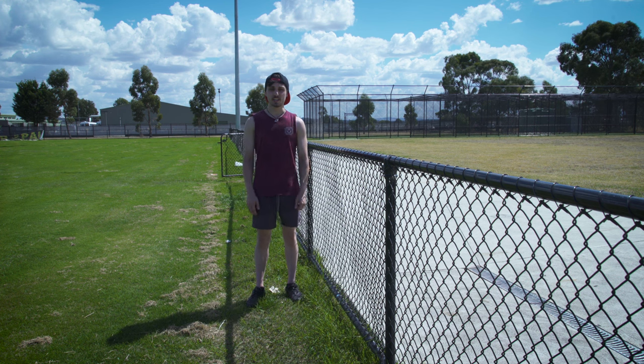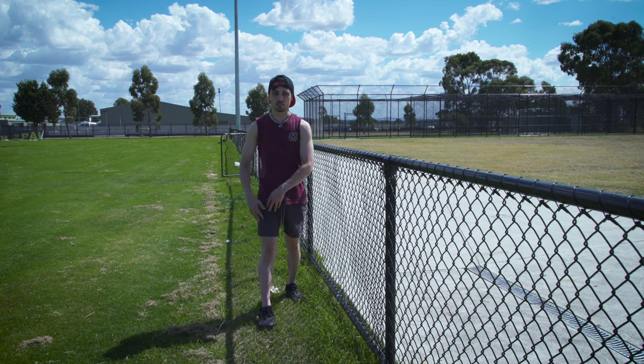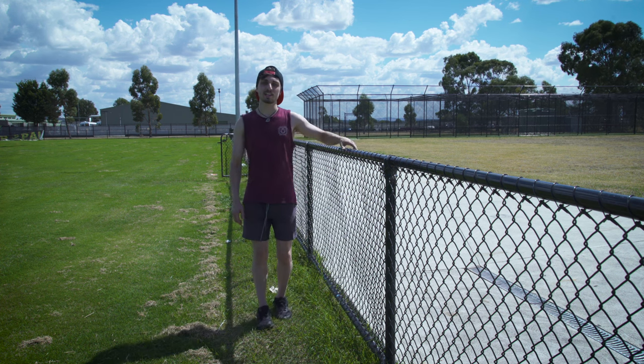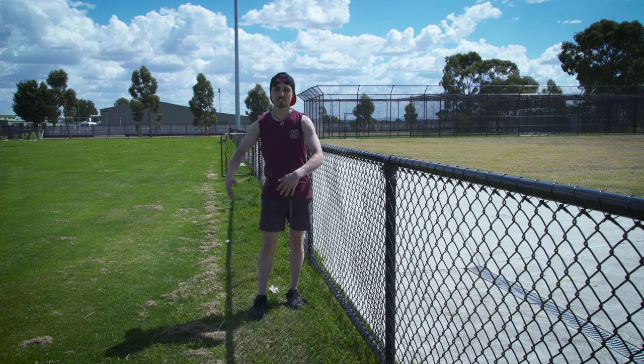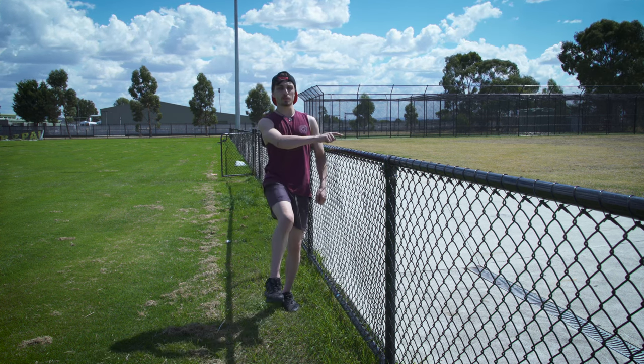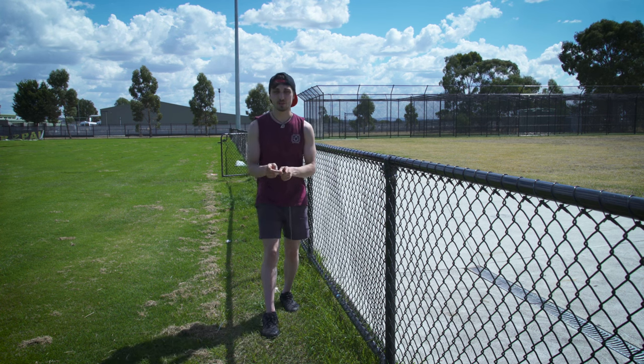When landing this trick, it's okay at first if you're landing on both feet, but eventually you want to learn how to land in a split-step position. The foot that lands first should be the leg that you kicked up at the beginning of the trick. So to re-emphasize: if you kick that right leg up at the beginning, you want to bring it over the rail and also land with that foot first. This is how it looks.